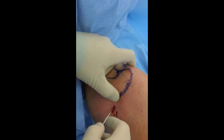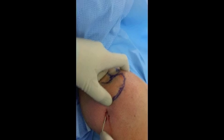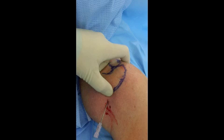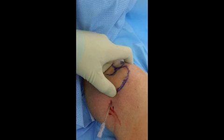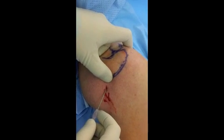If you want to do a subacromial injection, the entrance is the same, except you lower your hand to go underneath for the subacromial space. This is something we see in the office setting, but rarely done in the ER setting.